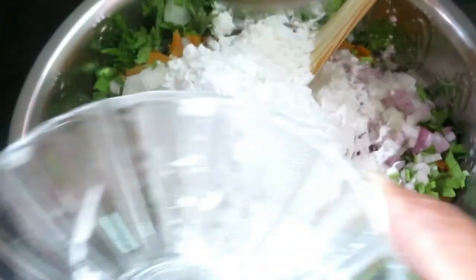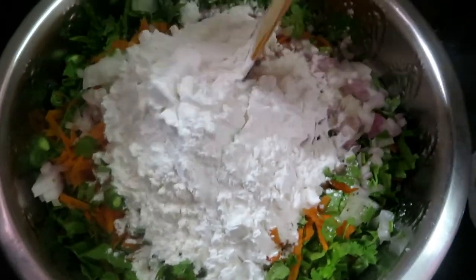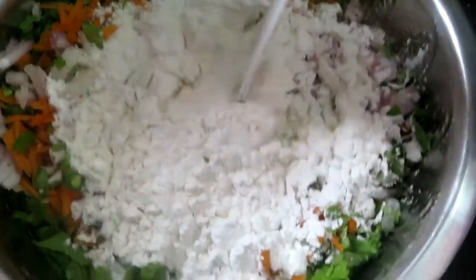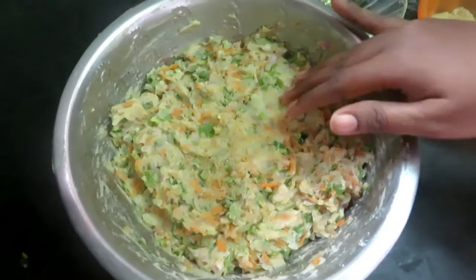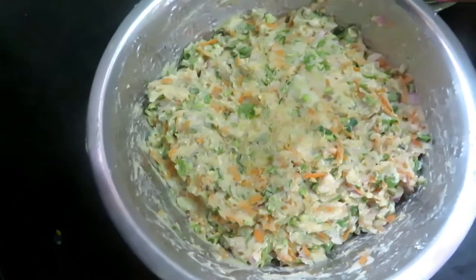For the first step, add the breadcrumbs on the other side. Cut the breadcrumbs and put all the breadcrumbs on.